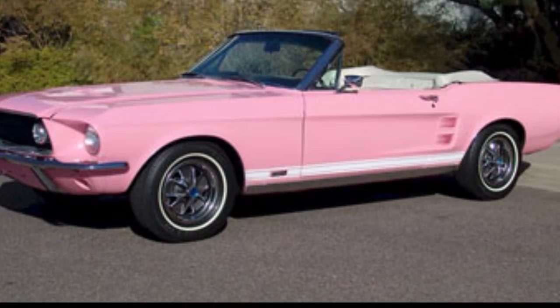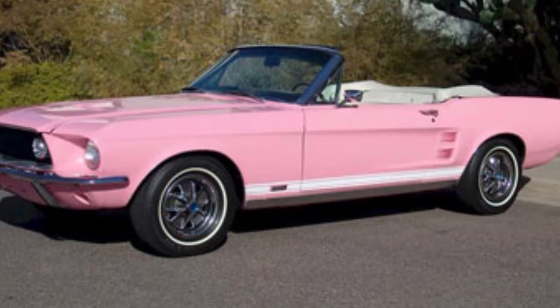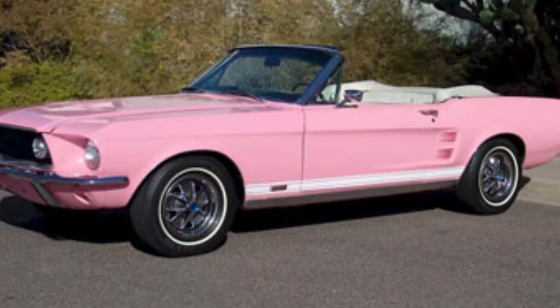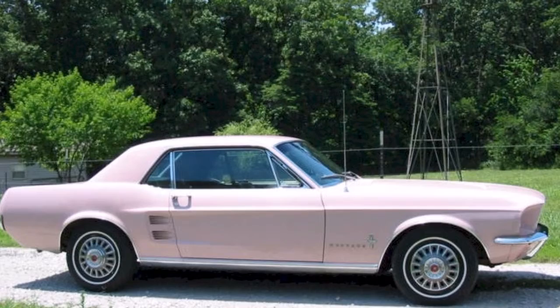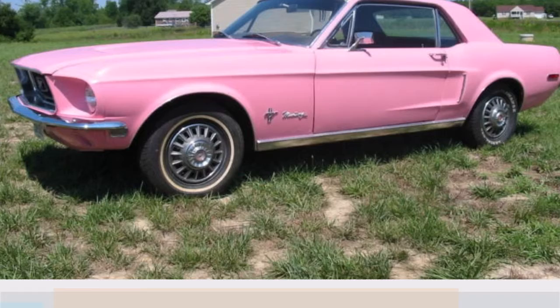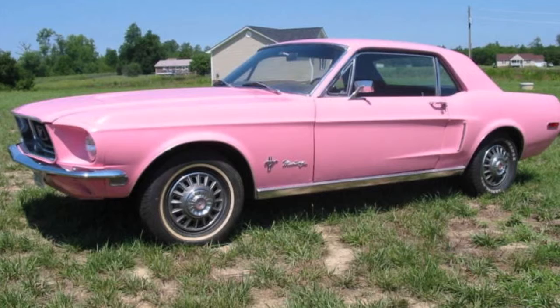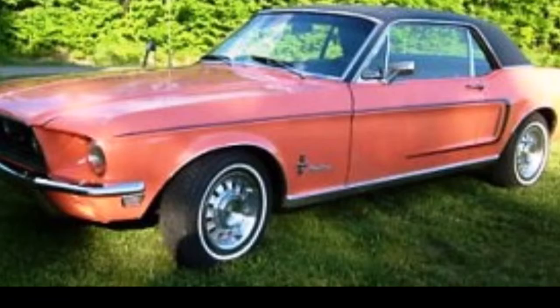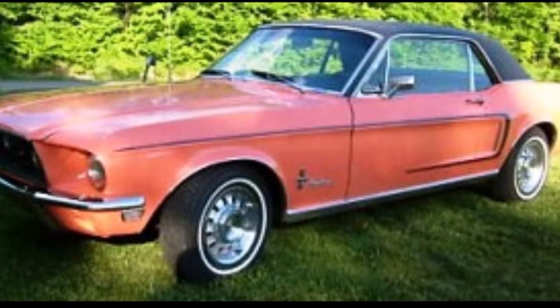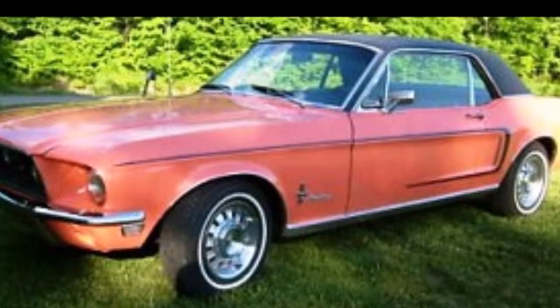The first car we have here is painted in Passionate Pink, which was a January color for a special January promotion — also known as Playmate Pink. The next one is Dusk Rose, a 1967-only color. The next car is back to Passionate Pink, which was the color for January in certain markets. Other markets called it Hot Pink as part of the Rainbow of Colors promotion, where this color was known as Caribbean Coral or in the springtime release as Easter Time Coral. I know it can be very confusing.